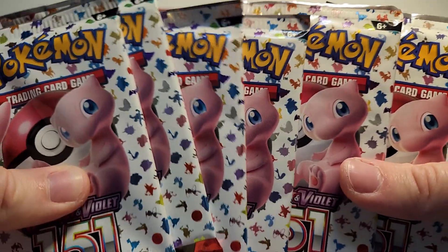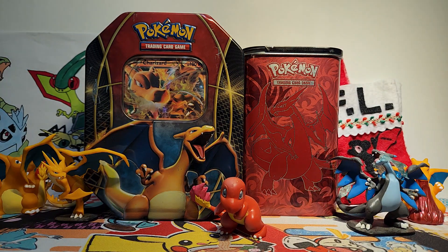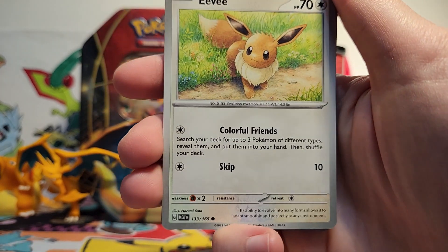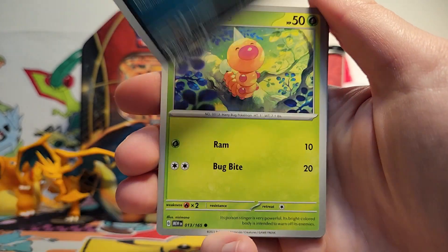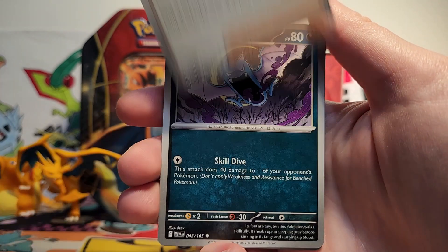For our main event, we've got six packs of 151 goodness. I'm trying to decide if this is going to be my last 151 opening that I upload. Paradox Rift is coming out very, very soon, so I think it'll be more exciting to focus on that instead of more 151, but we'll see. I do have a Zapdos EX collection box that I haven't opened yet that maybe I'll record, or maybe not.